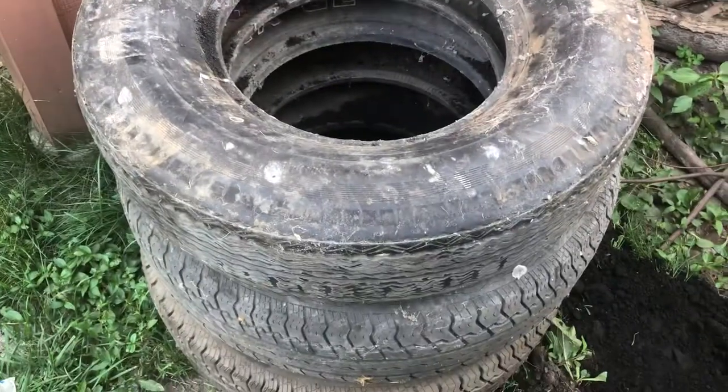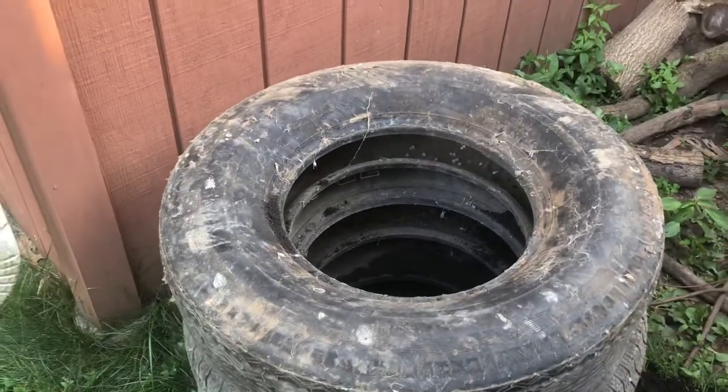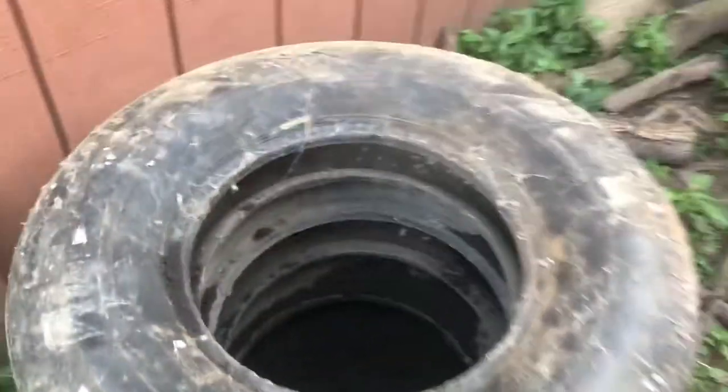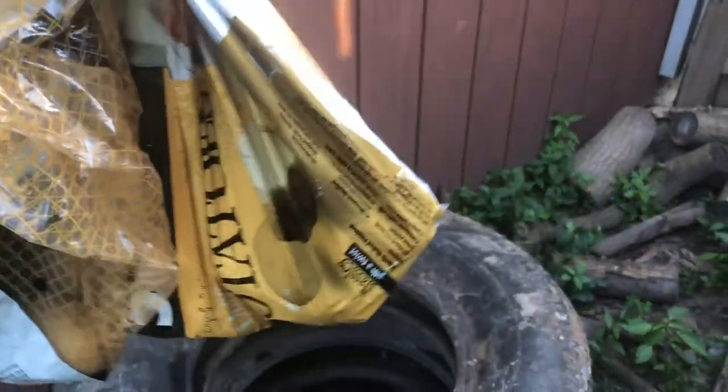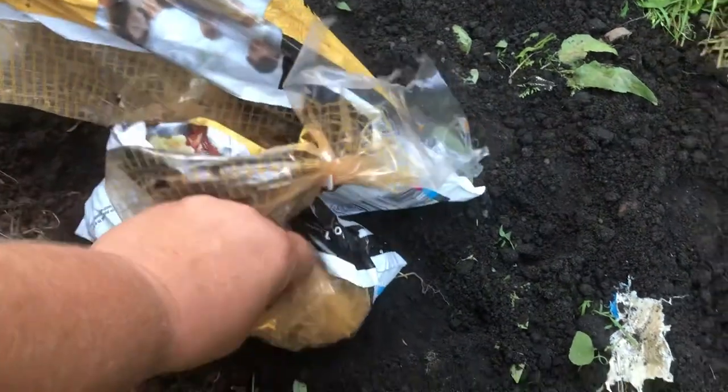This is how you would grow potatoes in a tire stack. I've already got some dirt at the bottom just so it wasn't going straight onto the ground. I'm using regular store-bought potatoes that are starting to already form the roots — these are just golden potatoes. Each plant typically will produce around ten potatoes.